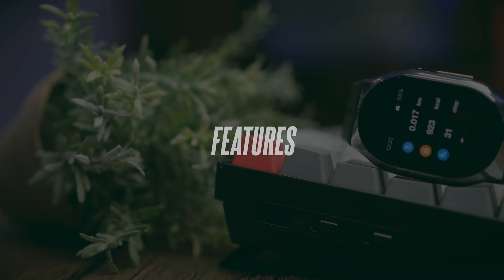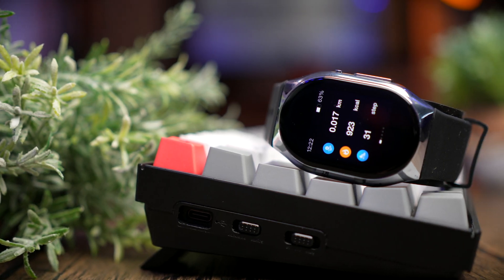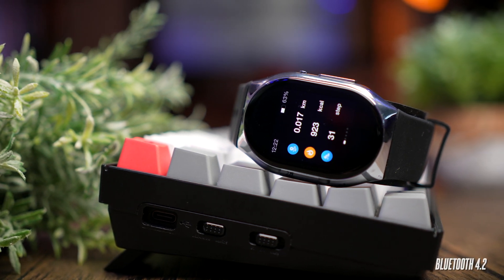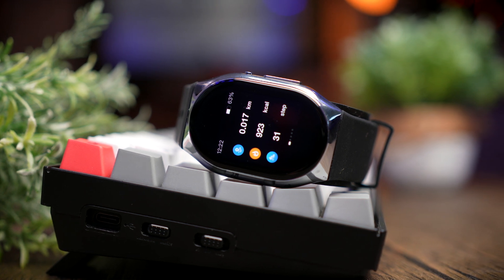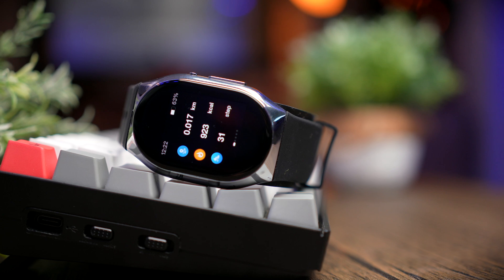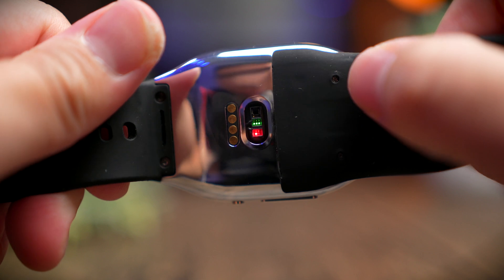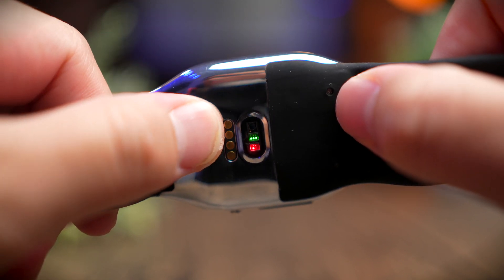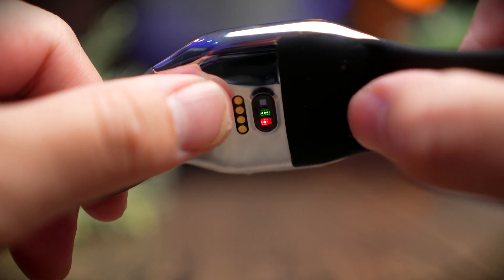We're not going to cover features like a standard smartwatch, since this is clearly not designed for that purpose. The watch uses Bluetooth 4.2, solely for transferring health records from the watch to your phone — it doesn't do anything else with Bluetooth, so there's no need for modern chipsets. It does come with standard smartwatch features such as 24/7 heart rate monitoring, SPO2 monitoring, and sleep tracking.